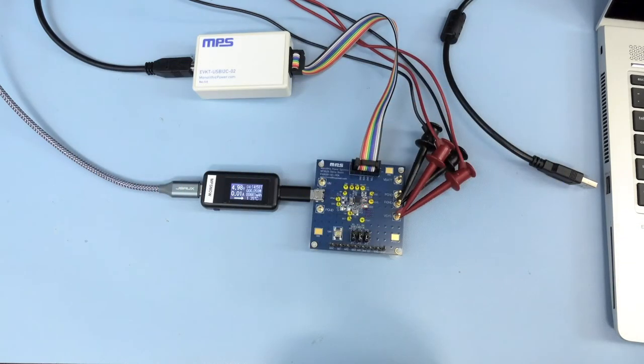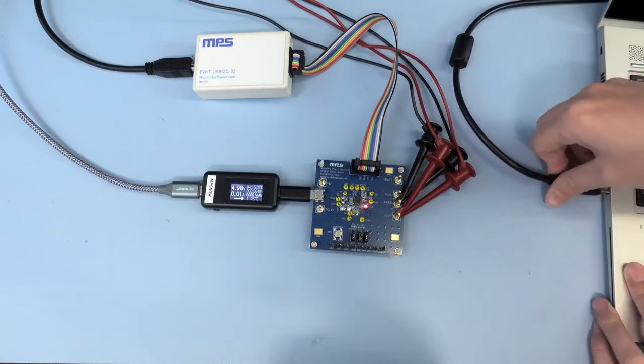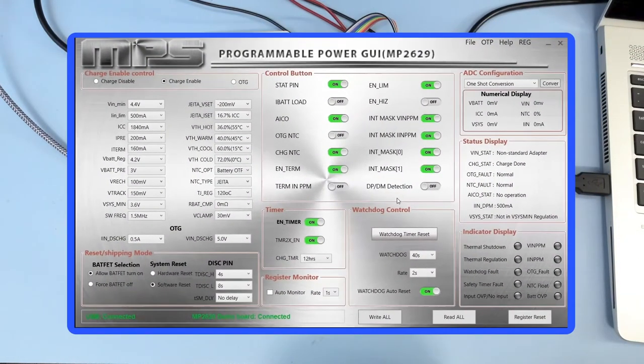Let's connect the I2C kit to our laptop. At the bottom of the GUI, you can see that the connection has been established.